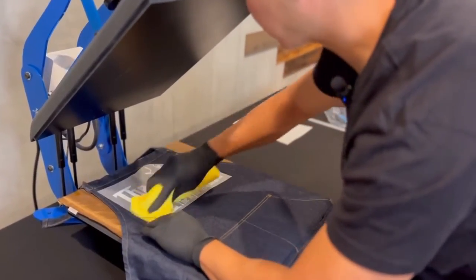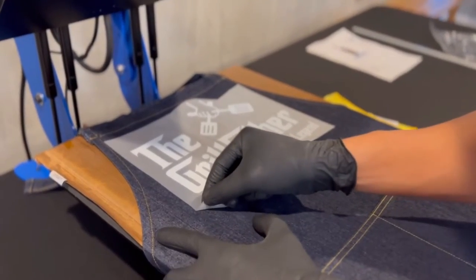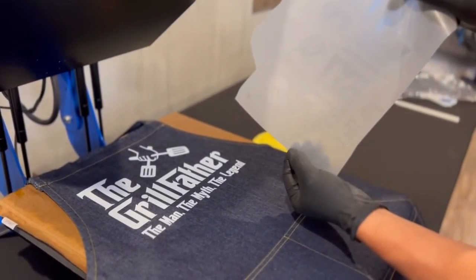I'm going to go ahead and just rub the small letters really quick. One hand holding the garment, one hand peel. Transfer is completely transferred — flip this over.